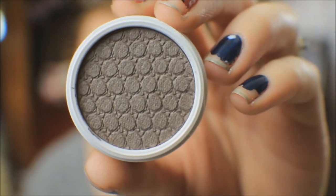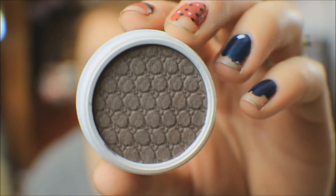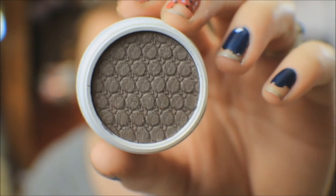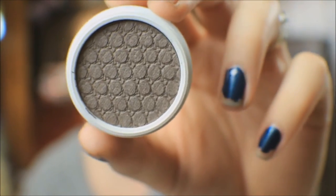This next one is also a Super Shock Eyeshadow in the shade Adios, which I think is pretty fitting considering it has gone adios. Oh that is pretty! It's so pigmented — that is doing me right. It's kind of like a grayish-brown sort of shade.